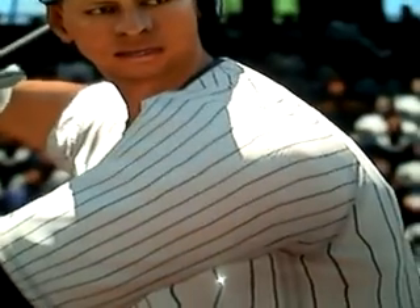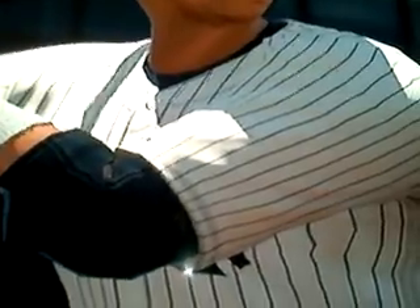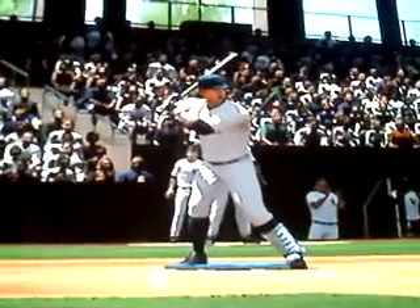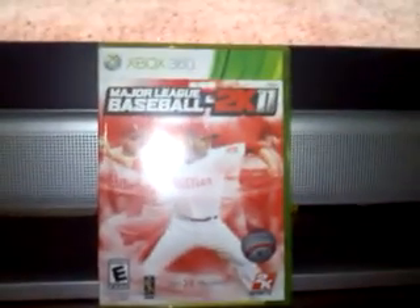Well, not exactly, but I guess it's pretty good. There he is. This is another player review — Alex Rodriguez. Major League Baseball 2K11, Xbox 360. Get it today.